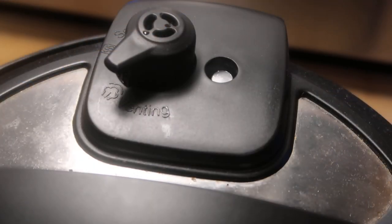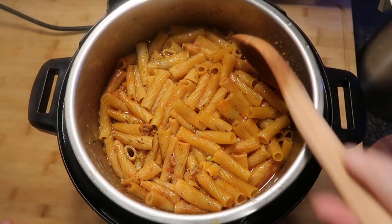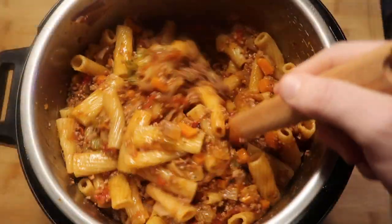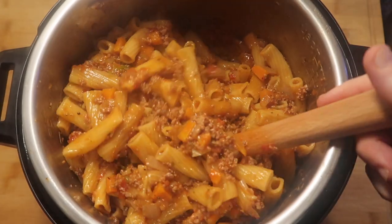It's time to do a quick release. The pin just dropped, so let's take our lid off. And there's our pasta. Now let's give everything a good stir in the pot. The pasta is cooked to perfection - and look at how perfect the sauce is. It's a beautiful bolognese.